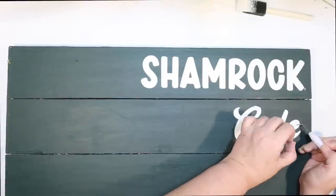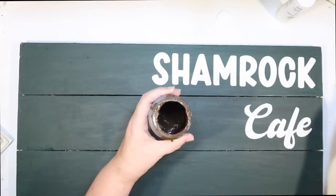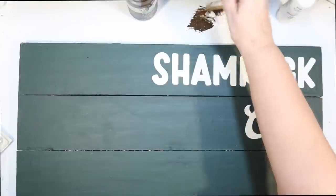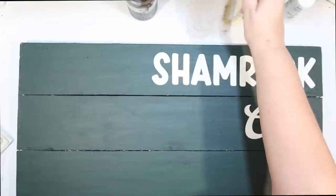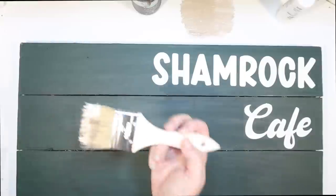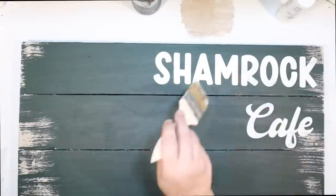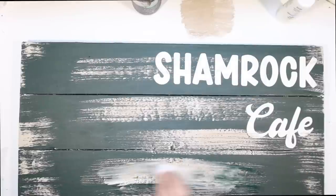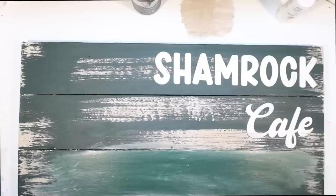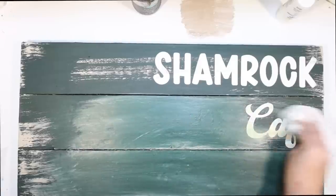I didn't want anything on the bottom row of the sign because things on the coffee bar will block it. But you could add whatever you want — Irish coffee, green punch, menu items, that'd be cute. Now I'm mixing antique wax by Waverly with some white to give me a driftwood color, and I'm going to distress all over. Then going over that with a baby wipe to wipe off the excess paint since I distressed it a little heavier than I planned.